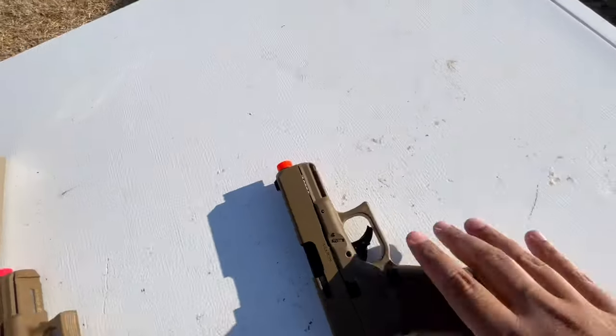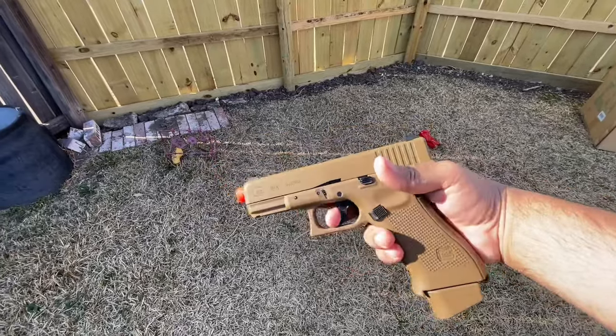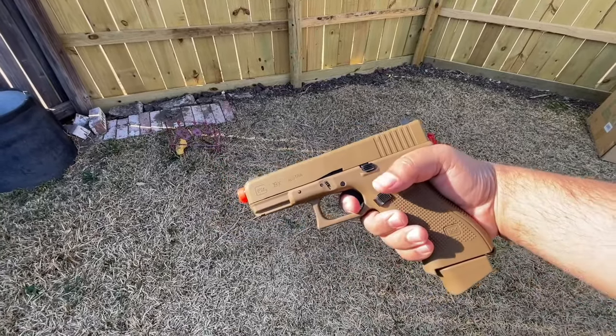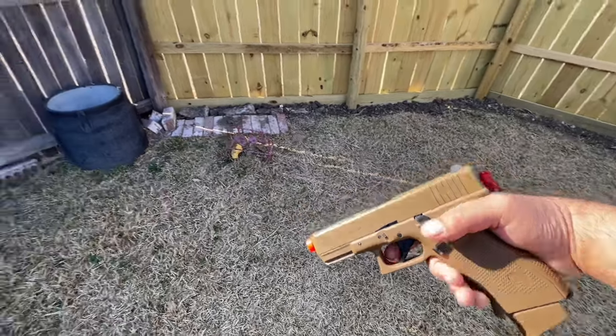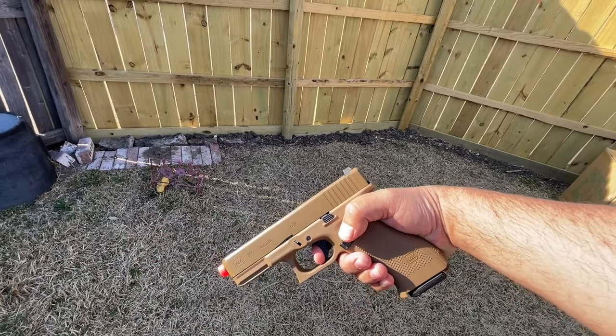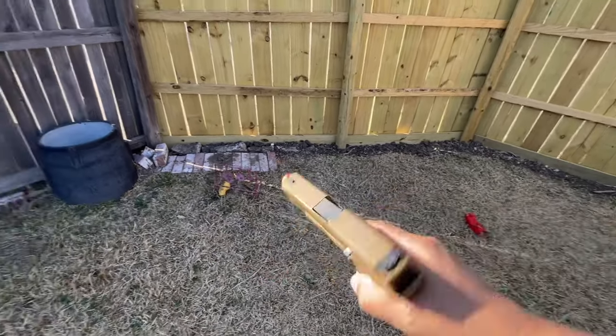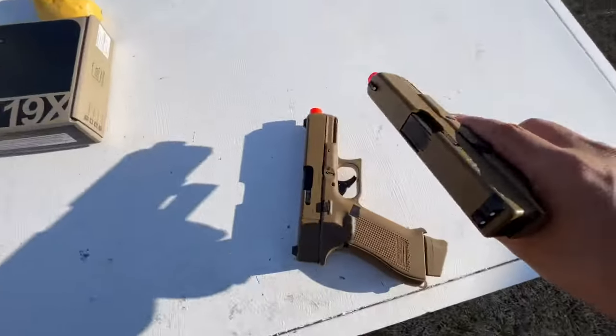Let me show you something real fast. On the half blowback, the trigger pull — I can go all the way back this far and then begin to pull the trigger. But on the full blowback I can't do that — as soon as I start to come back, boom. It's got a really short trigger pull, which makes this one so much more accurate.